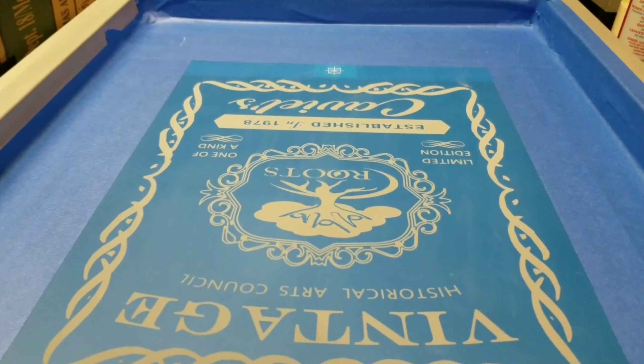I wanted to show y'all something — I know we're supposed to keep our squeegees really clean, but I have a hard time cleaning up these edges with a lot of ink in them. So I figured I'd just take some blue tape and tape up the edges, making it easier to wipe off and clean. My squeegee is a 70 durometer — still kind of stiff and hard — and I'm using a 130 mesh screen on this one. Stay tuned.